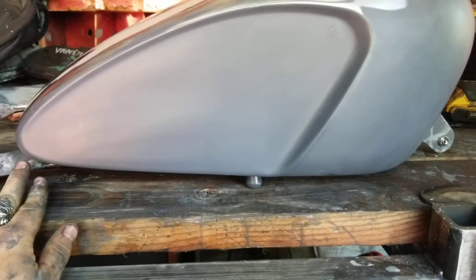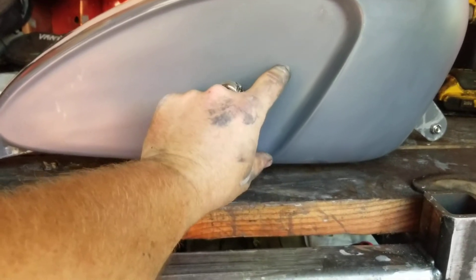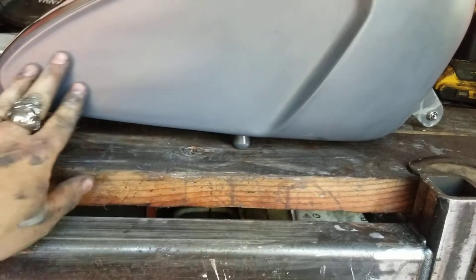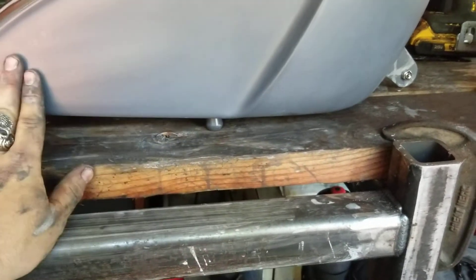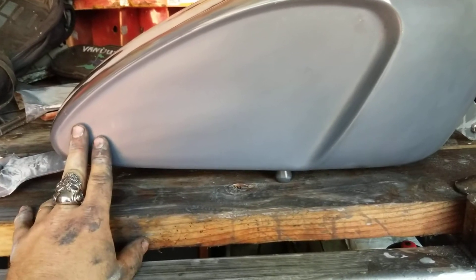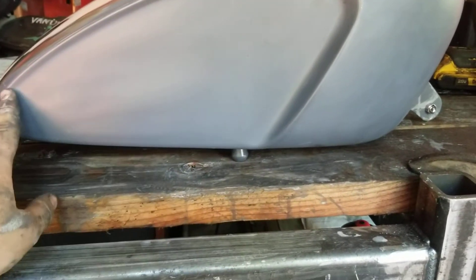I'm gonna paint Van Dyne — I'm gonna paint this orange. I'm gonna paint silver first, then orange right in this section — silver and then orange over the top of that — and then I'm gonna put "Van Dyne" right here and on the other side.